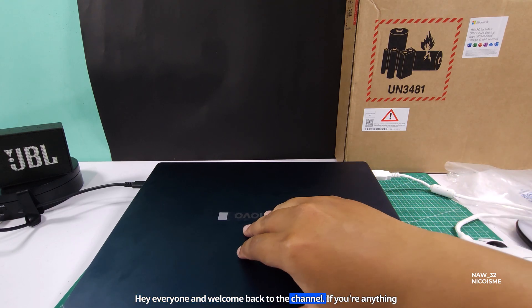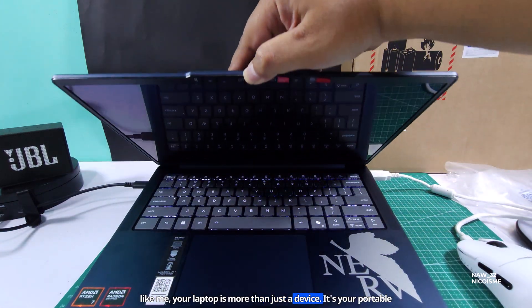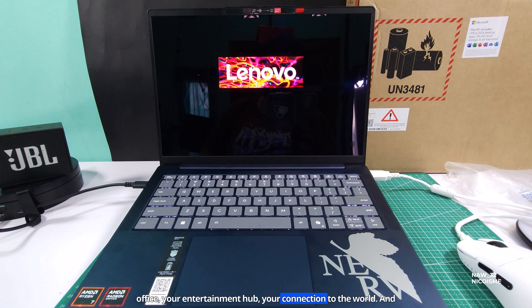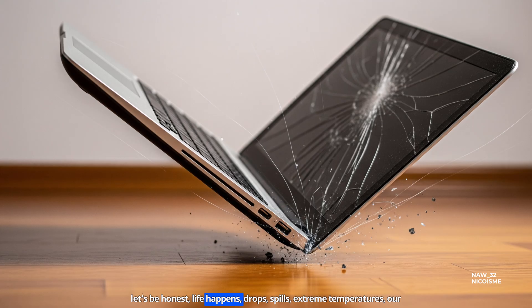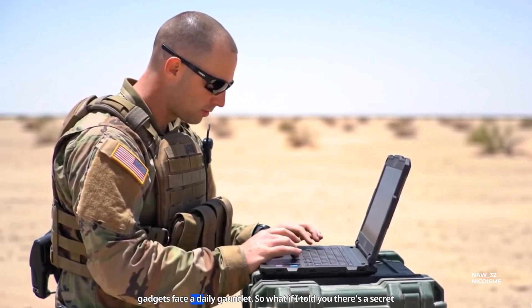Hey everyone, and welcome back to the channel. If you're anything like me, your laptop is more than just a device — it's your portable office, your entertainment hub, your connection to the world. And let's be honest, life happens: drops, spills, extreme temperatures. Our gadgets face a daily gauntlet.